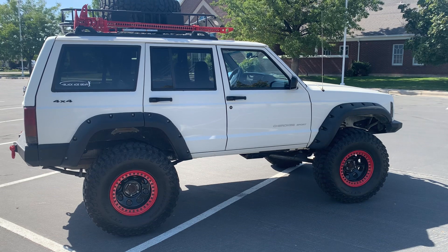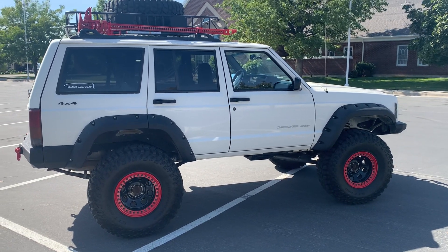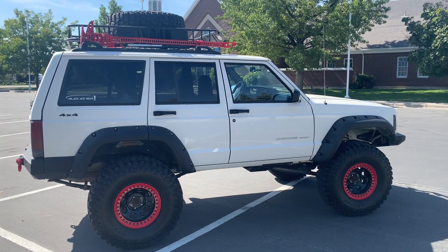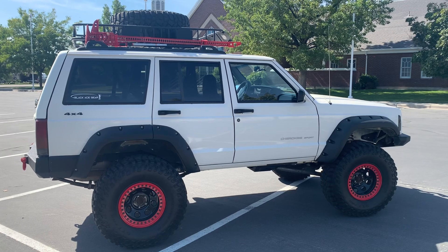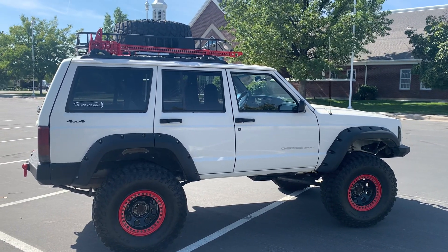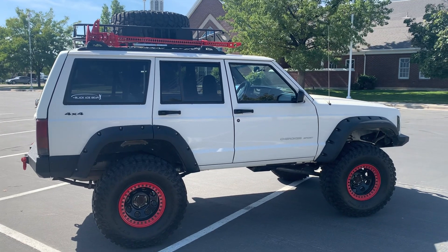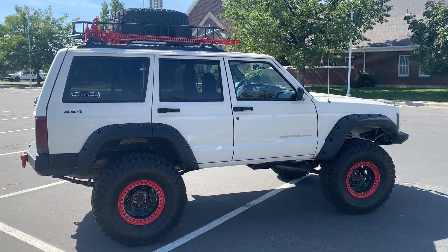This is a 1999 Jeep XJ. It is the 4 liter inline 6, which supposedly are the bulletproof motors — that is if you can keep these beasts from overheating, which is hard because I don't know of one person that can keep these things from overheating. I had that problem myself.